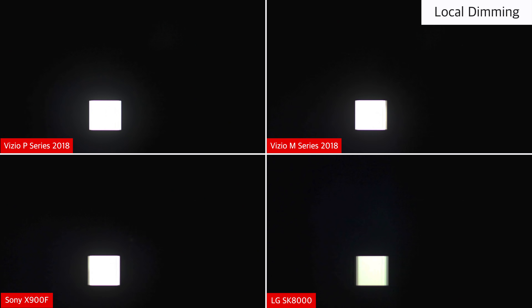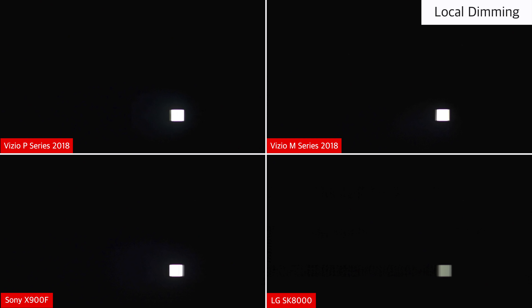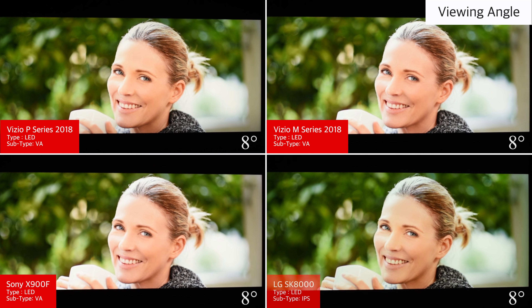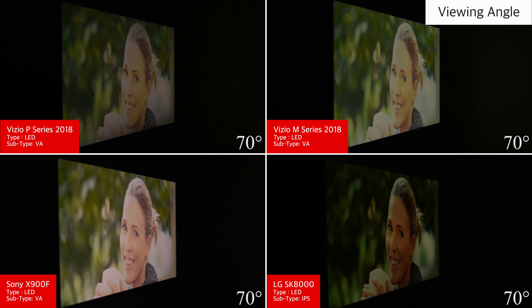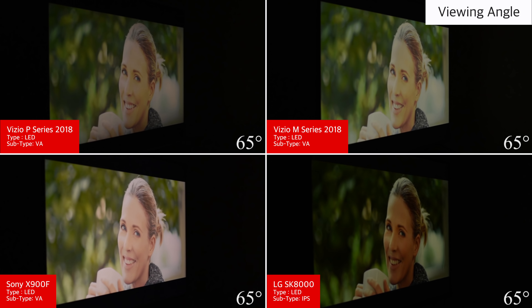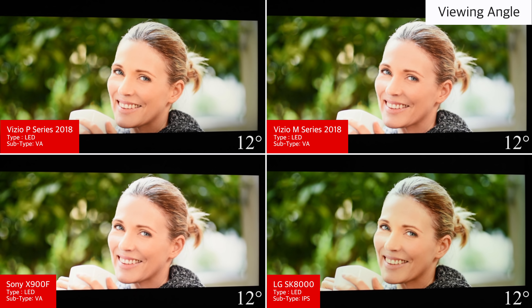Note that each size of the P-Series has a different number of local dimming zones, and the 55-inch model has about half as many, so the local dimming is likely a bit worse on that smaller size. The P-Series 2018 has a VA panel with bad viewing angles. When viewed at an angle the colors degrade rapidly, which is bad for those who have wide seating. For those who regularly watch at an angle, an IPS TV like the LG SK8000 is a better choice as the colors remain more accurate.